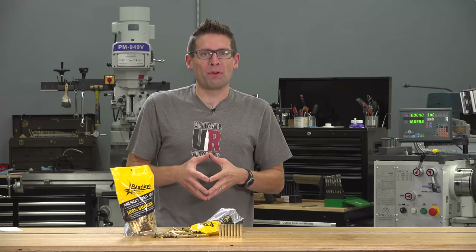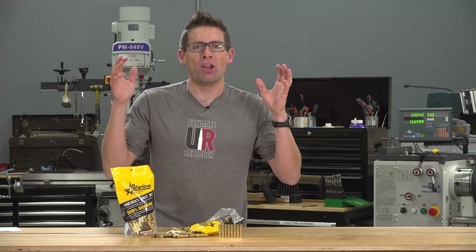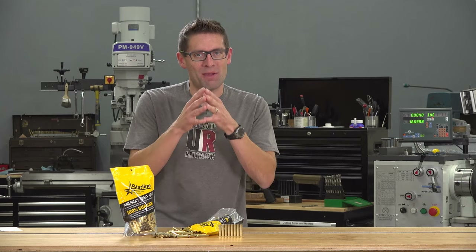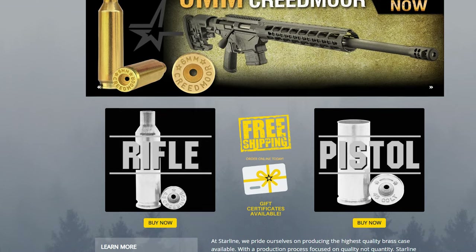Hey guys, Gavin Gu here from UltimateReloader.com. Wanted to give you an update on Starline. They've got an all-new website they just launched and some new cartridges they make brass for. You've got to go over to StarlineBrass.com and check out the all-new website.